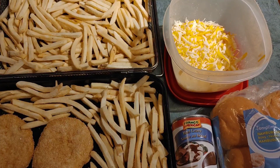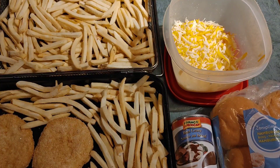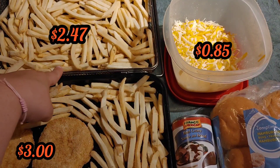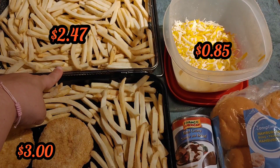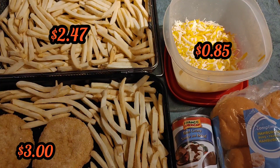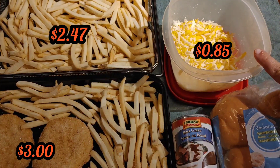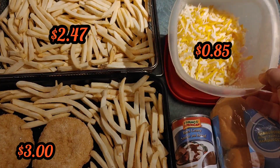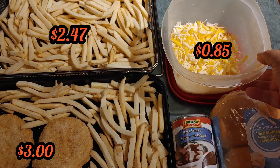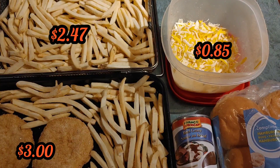Okay everyone, here's what you're going to need for this meal — very easy, very simplistic, nothing too fancy. You've got one package of frozen french fries spread out across two trays. Up here you've got some leftover shredded cheese from a previous meal. And down here you've got four chicken burgers.